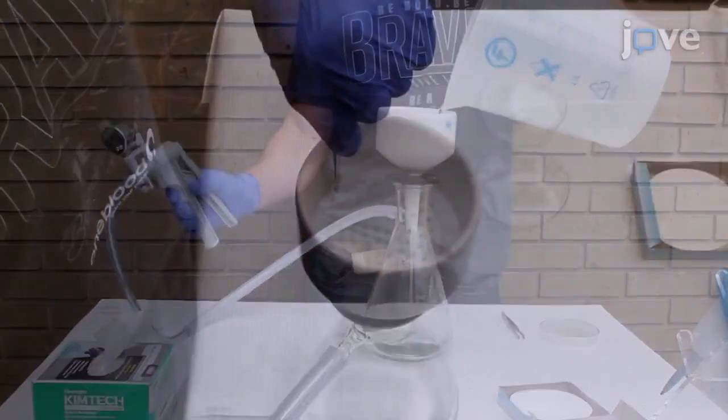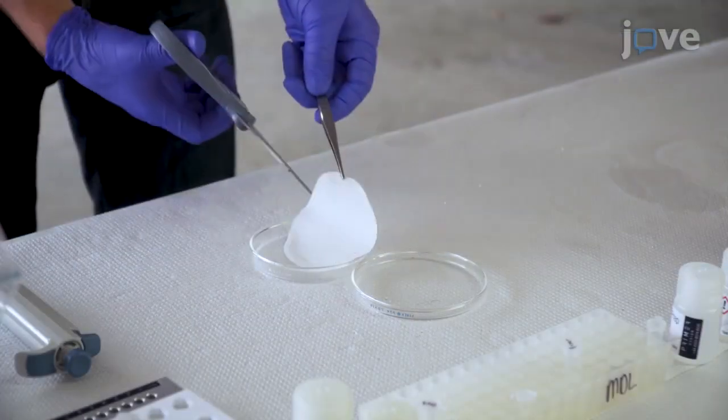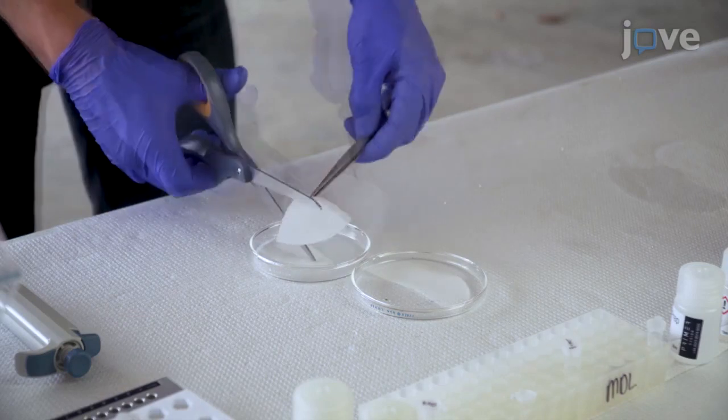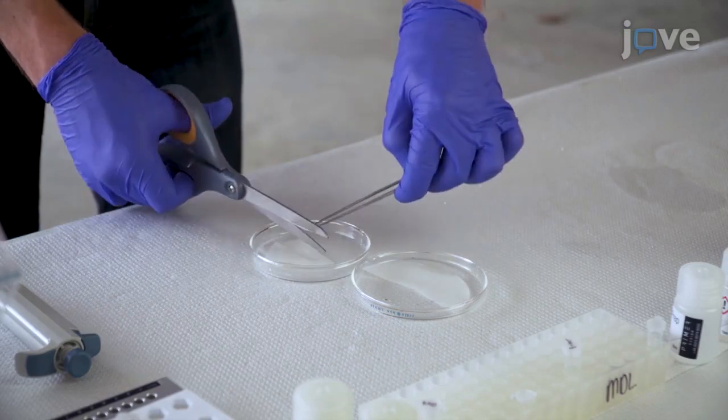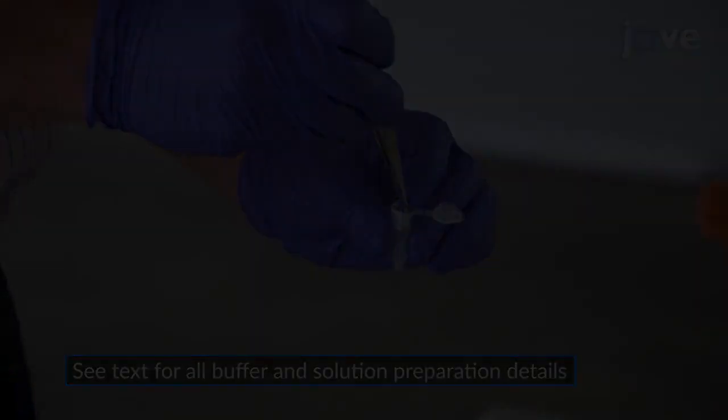When all of the water has been filtered, use forceps to remove the filter paper from the funnel and use sterile scissors to cut the paper into small pieces. Submerge 8 to 12 pieces of paper in 400 microliters of extraction buffer.